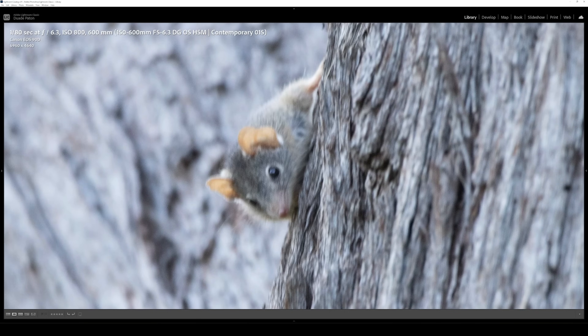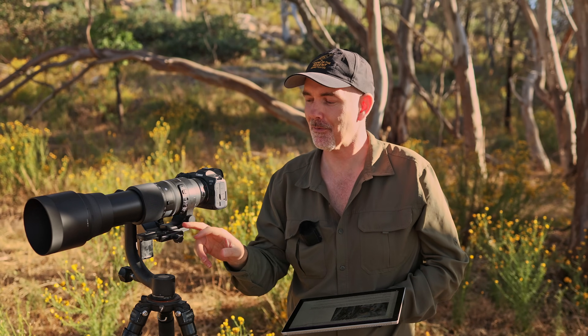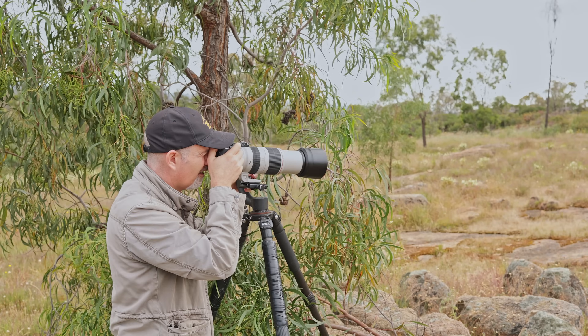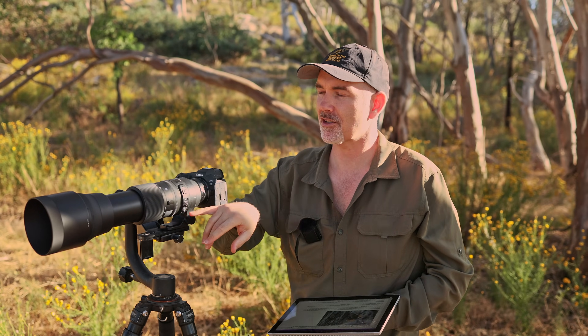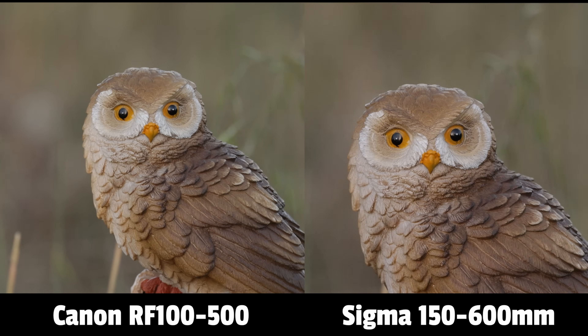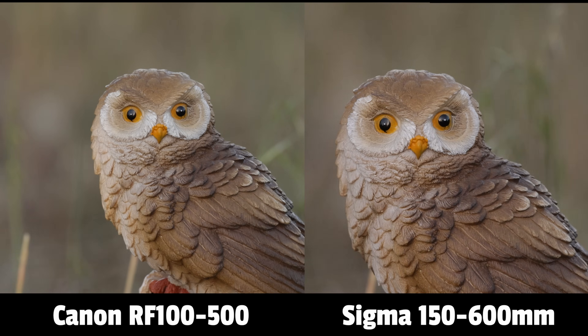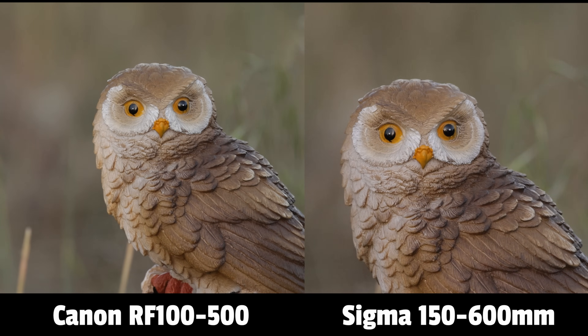Sigma advises turning IS off when on a tripod, and they're right - if you leave it on, the image in the viewfinder just moves and jumps around on its own and it's not usable. On my Canon lenses I just leave IS on all the time without any issues, so having to remember to switch it off for a tripod and back on when hand-holding is a minor inconvenience. On screen you can see footage comparing the Canon RF 100-500 on the R5 versus the Sigma 150-600 on the R5, both with their own image stabilization - you can make up your own mind which is working better.